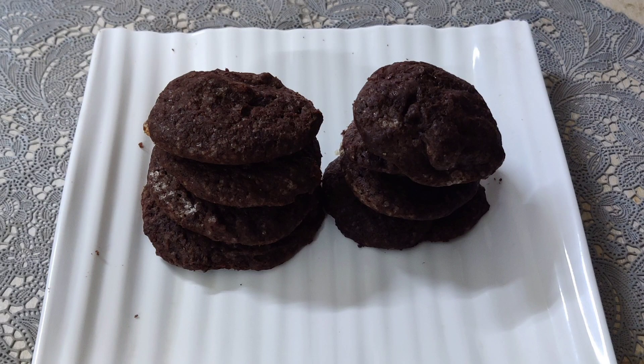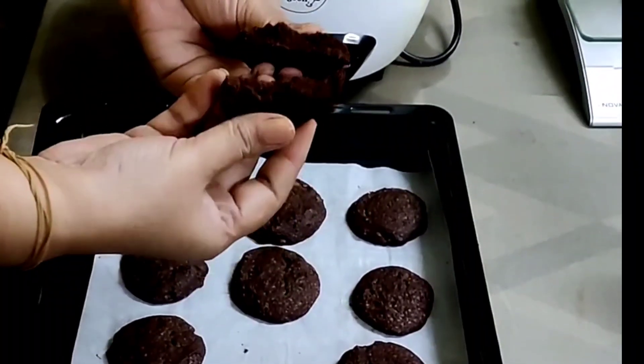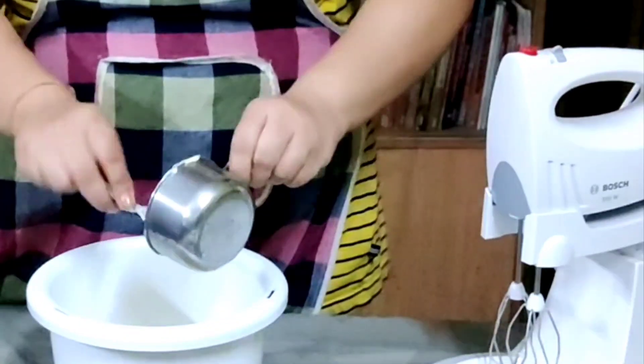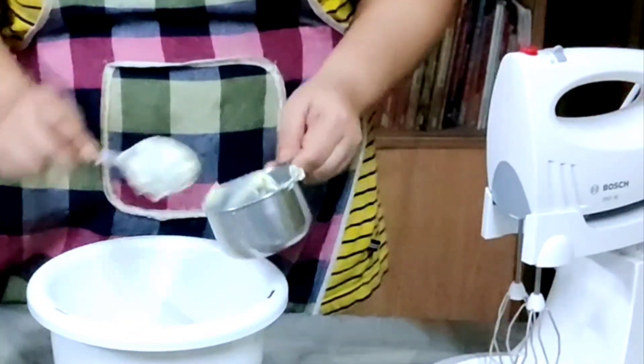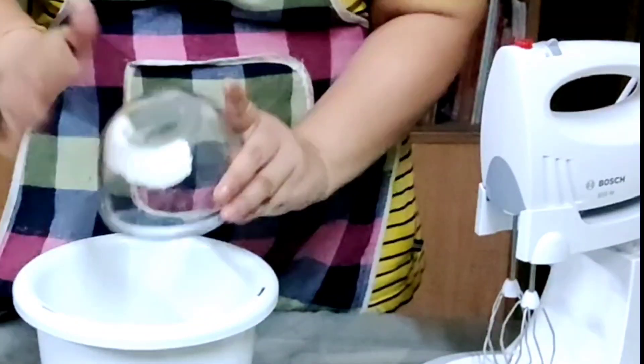Hi, Namaste everyone, welcome to Shanda Recipes. Today's recipe is chocolate cookies. In a bowl, take one and one-fourth cup of unsalted butter and two cups of powdered sugar. Blend them until they are light and fluffy.